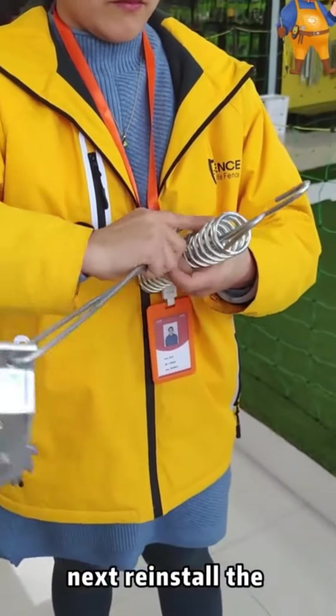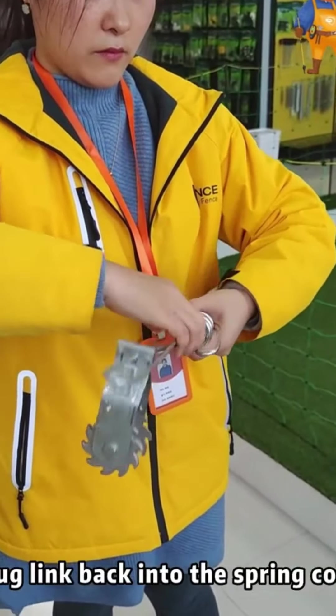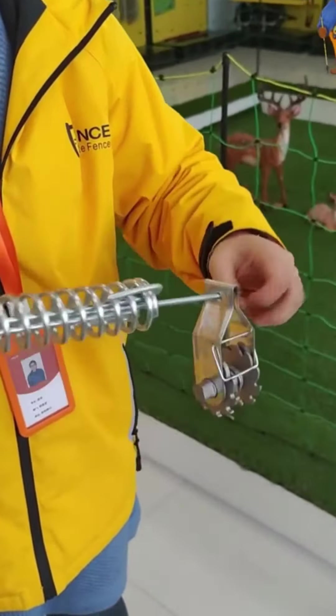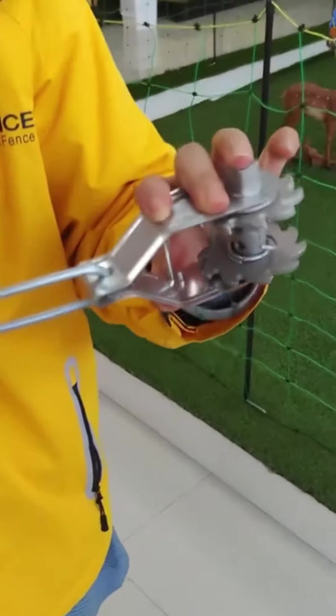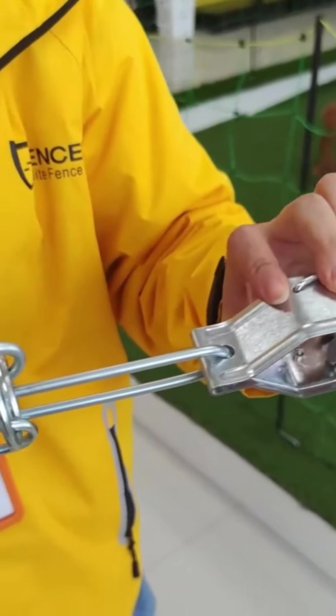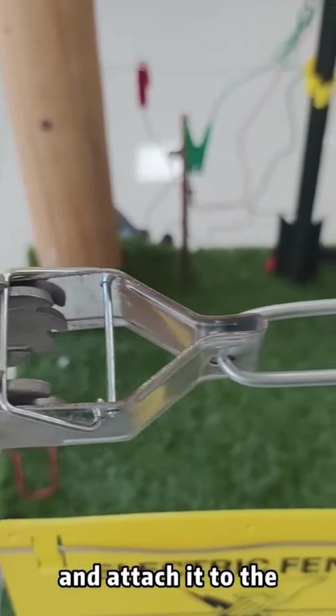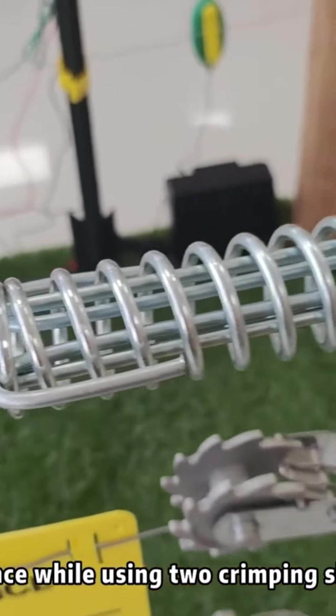Next, reinstall the tag link back into the spring coil. And attach it to the fence wire using two green pole slips.